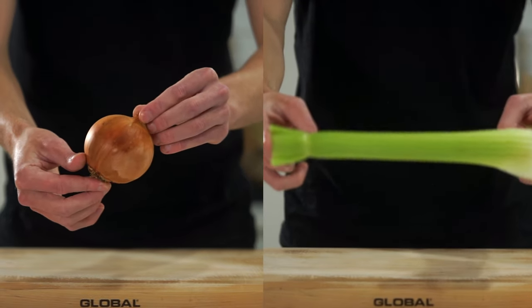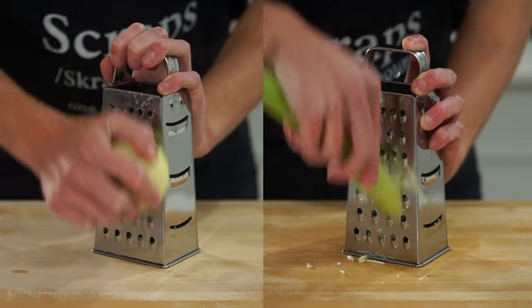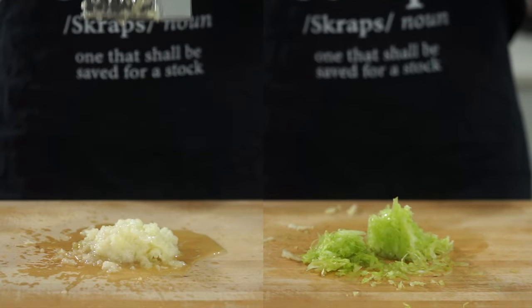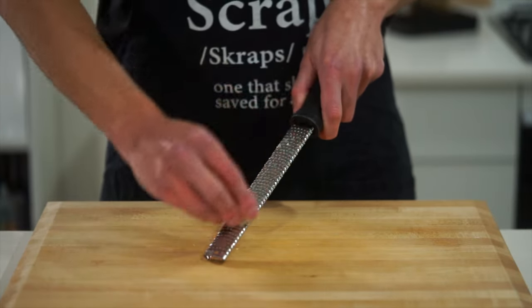For the rest of the prep, we need one brown or yellow onion and one rib of celery. Both of these can be run along the larger side of a box grater, which actually gets the most flavor out of each ingredient as the cells are more broken down — leaving us with a fine mixture, and in my case, some teary eyes.